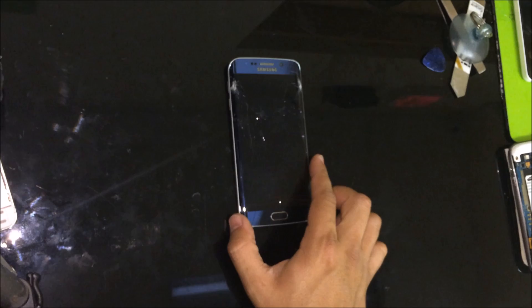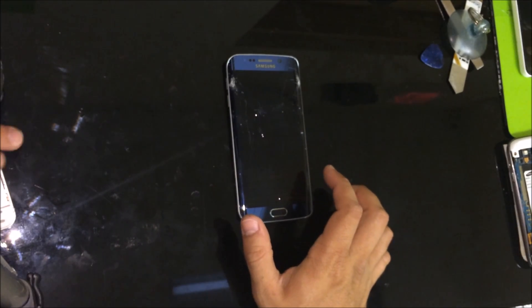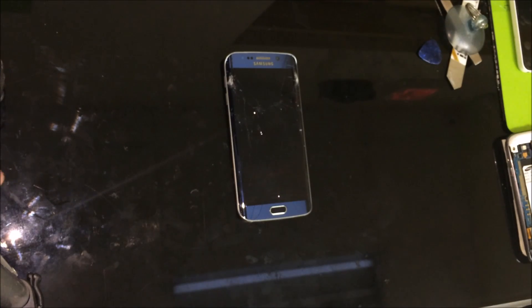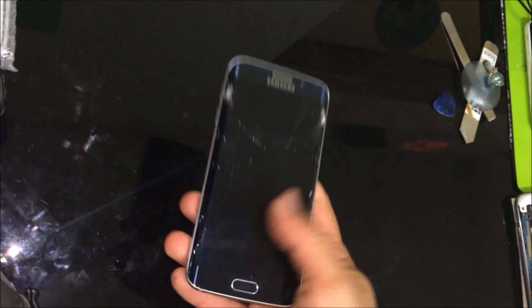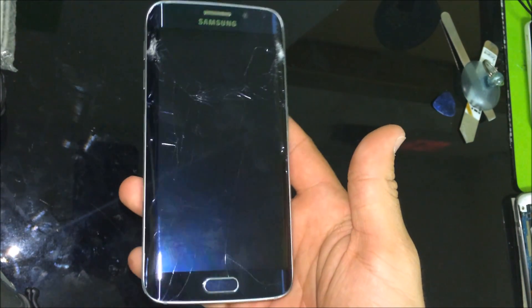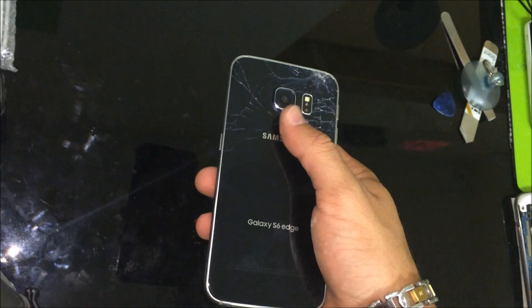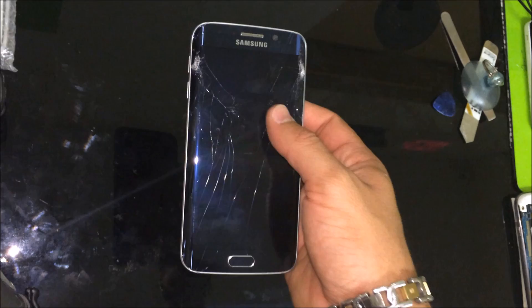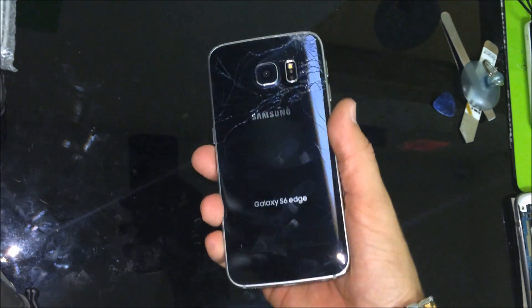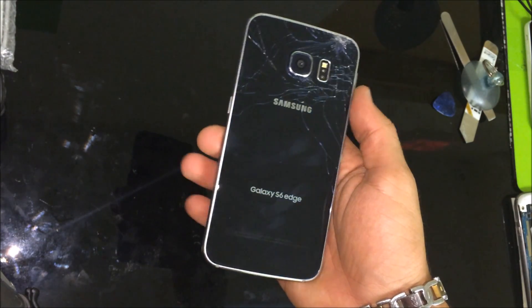Hello everyone, this video I'm going to be replacing the screen on a Samsung Galaxy S6 Edge. As you can see, the screen on this one is pretty cracked and also the back is cracked, so I'm actually going to be replacing both the screen and the back cover. This video is going to serve as a tutorial to help you guys take apart your S6 Edge and replace any of the parts inside the phone.